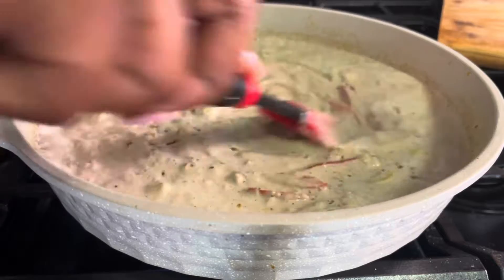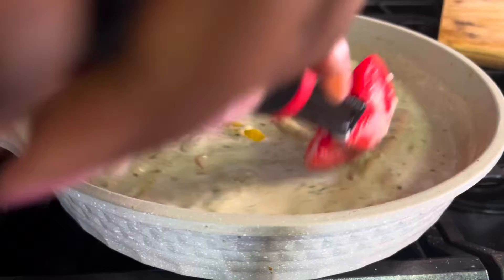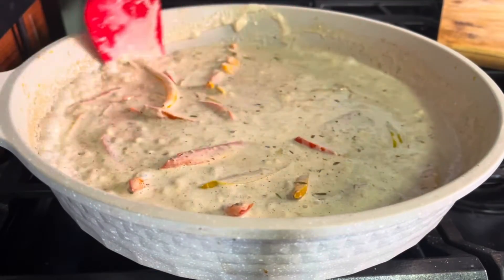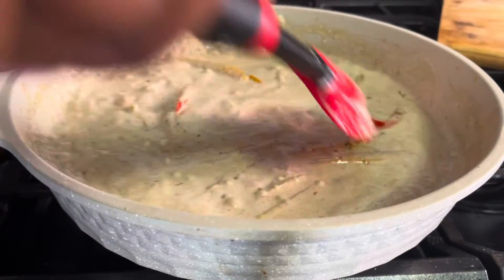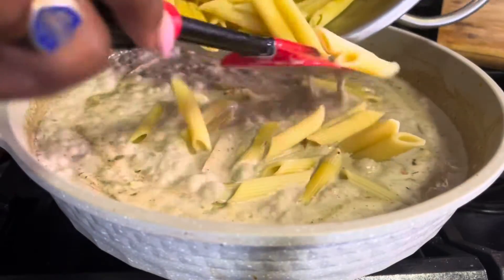This is what adds that extra something — it's like the secret ingredient in your rasta pasta, so so good. Then introduce your pasta to this saucy goodness.